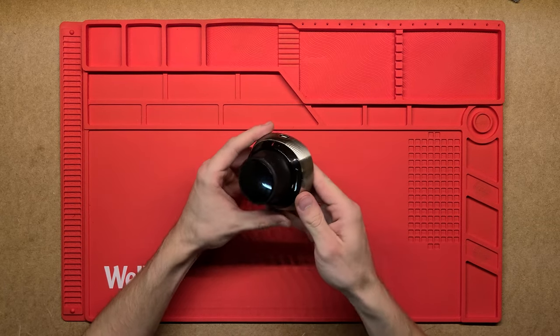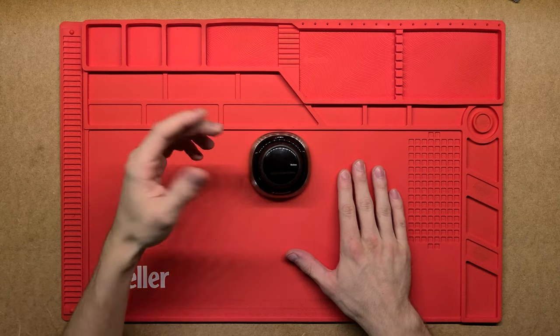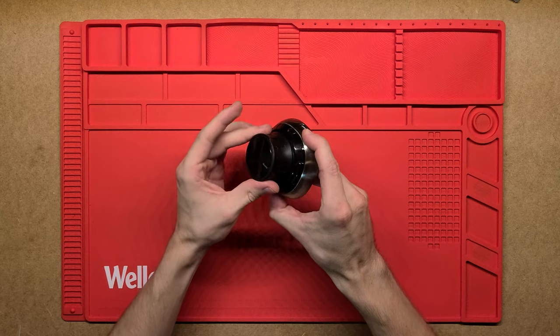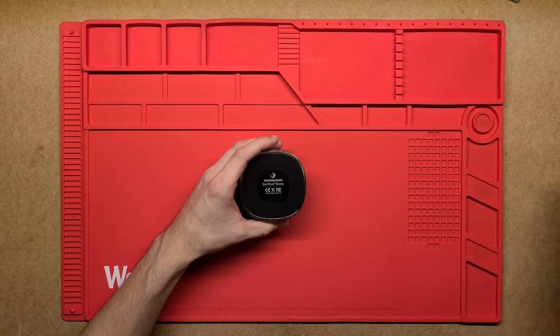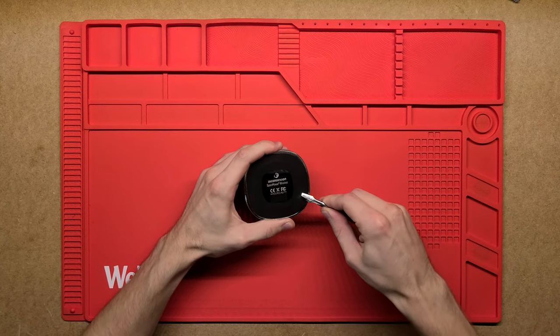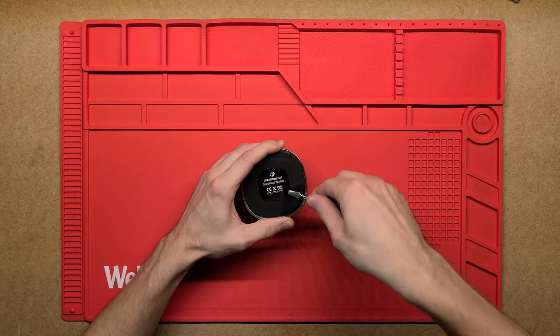It's got a really nice sturdy metal base on the bottom, which is good because it holds it really steady when you're moving it. Plastic banner and just a plastic sort of handle on top that you grab and move. Most likely it's going to have screws underneath the bottom rubber bit, because it's a nice way to hide them. We'll start pulling this out and see if we can find them.